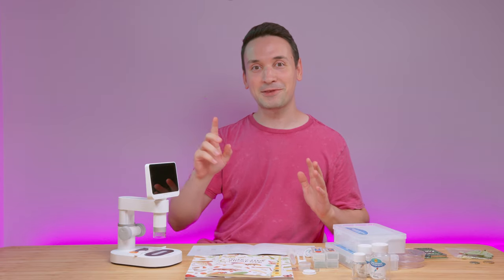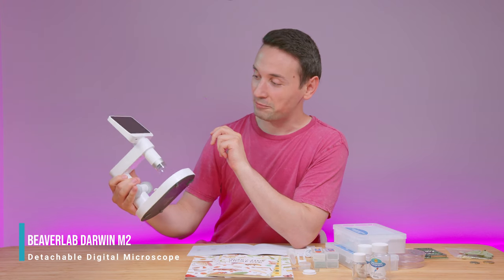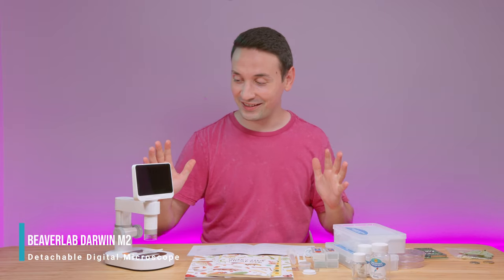Hope you're having an amazing day. Today I have something very special — I wish I had this when I was a kid. This is the Beaver Lab microscope M2. They sent me this and I'm glad they did; I've had quite some fun reviewing it.